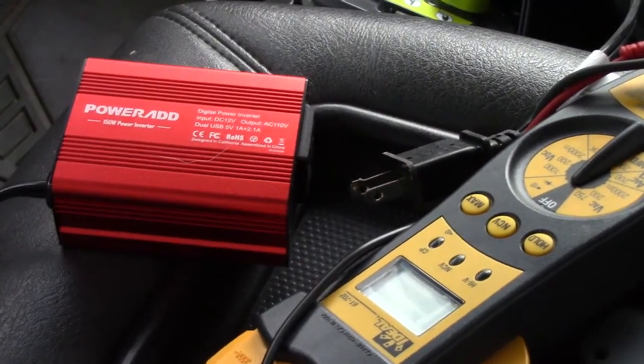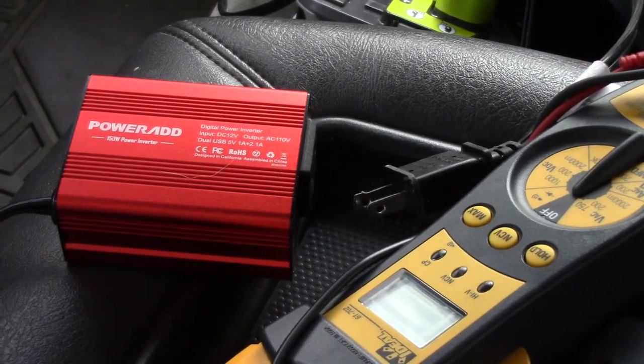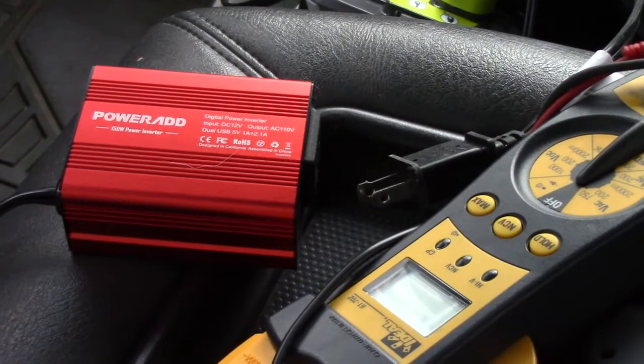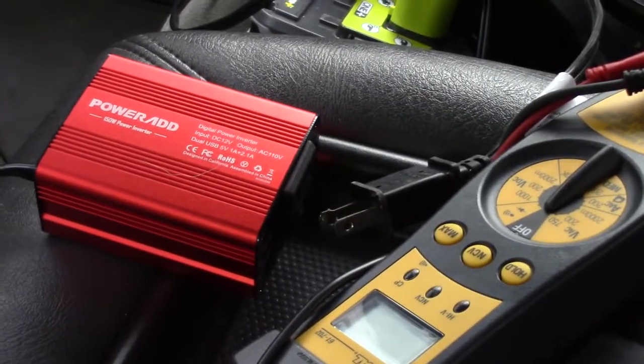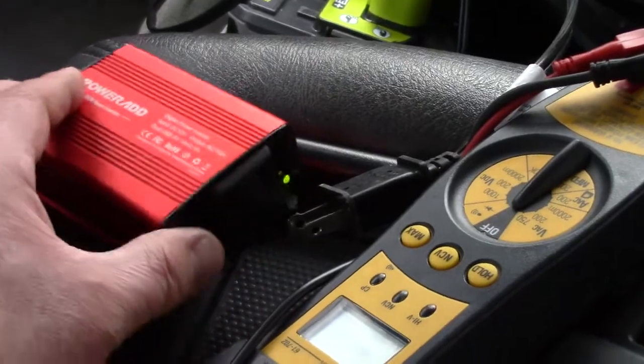It has low power supply protection built into it, but I don't know if that will actually cut it out before it would drain your battery down low enough to cause a problem. I use this daily — I leave it plugged in 24/7. We have some pretty decent temperature swings around here and I have not had any issues with the battery.